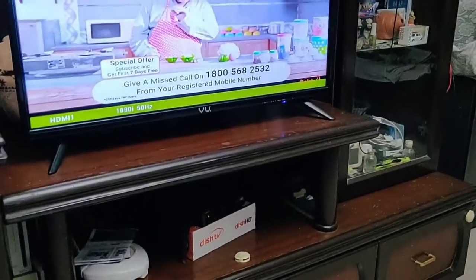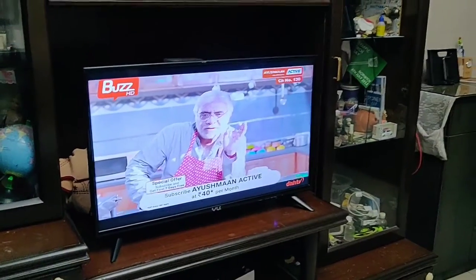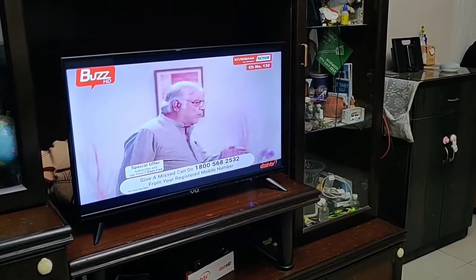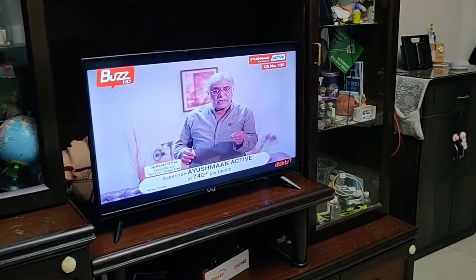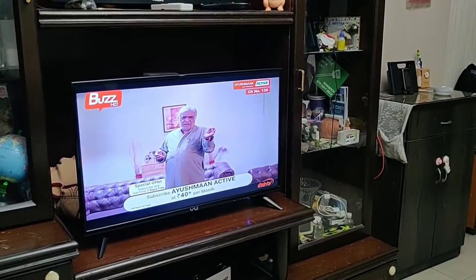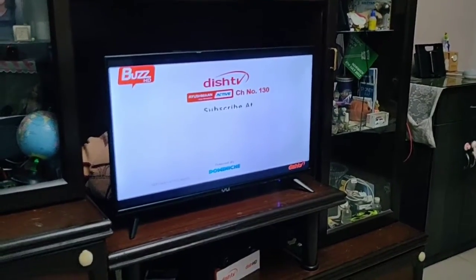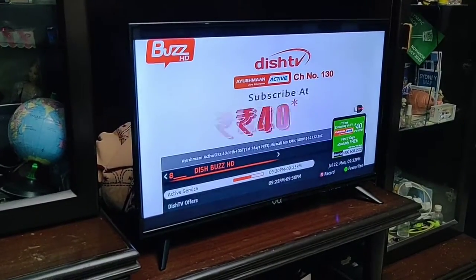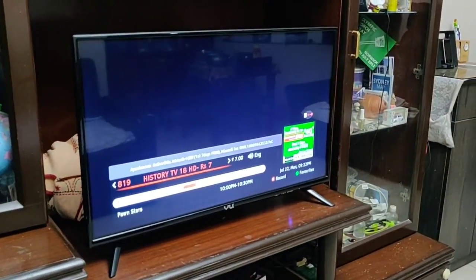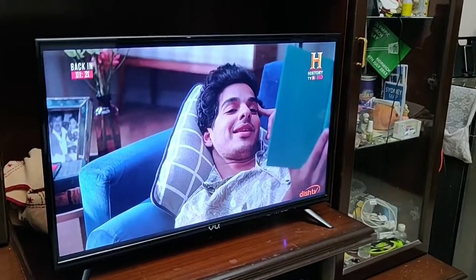You see the DISH TV has started. Now there are certain commands with Google Assistant through which I can change channels. I'll give it a try: Hey Google, change channel to History TV 18 HD on DISH TV. Okay, switching to History TV 18 HD on the DISH TV. Wow, that's just amazing. There you have History TV 18 HD.